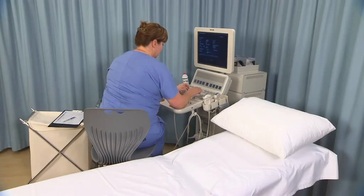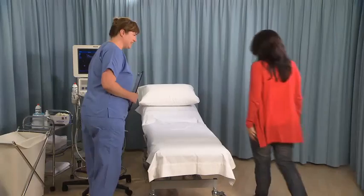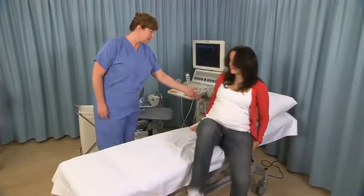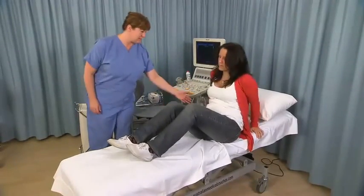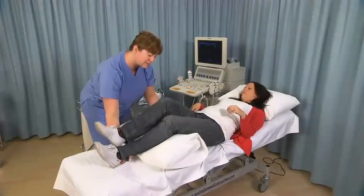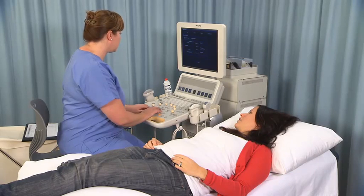Select the standard preset for second and third trimester sonography. Introduce yourself to the patient, confirm patient details and clinical information, and briefly explain the procedure to obtain verbal consent. Ask the patient to lie supine on the examination table, using pillows and foam wedges for comfort if required. Enter the patient's details and last normal menstrual period into the ultrasound machine.